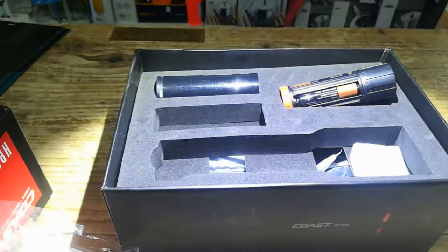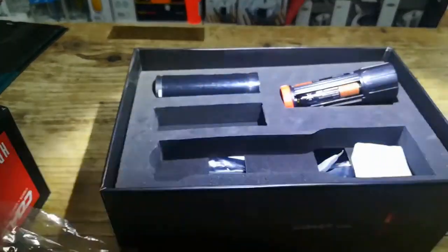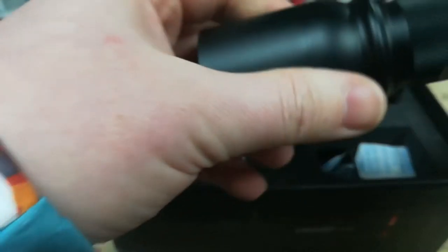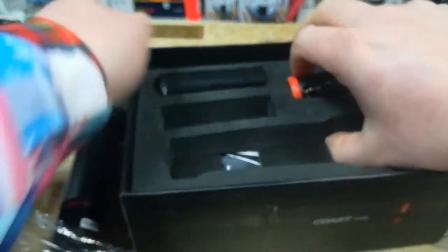Now, there are a few different modes on it, and it is a very, very bright torch. I'm not going to shine it at the camera because it will white out, but it's a very bright torch.